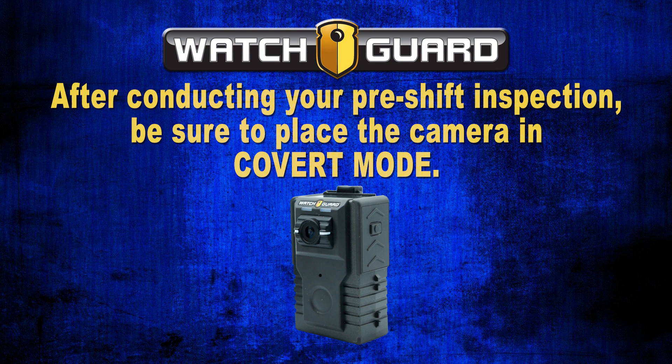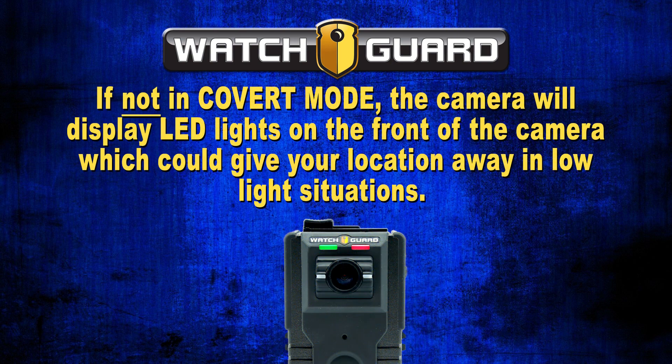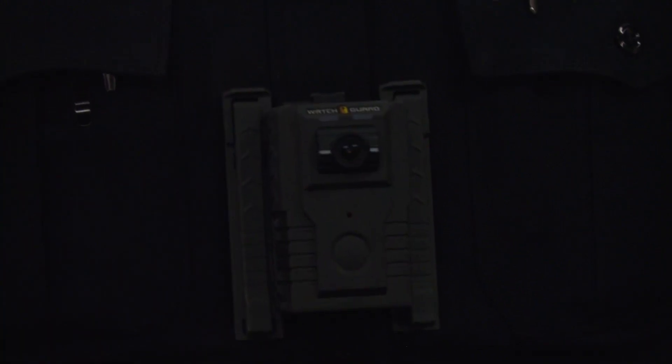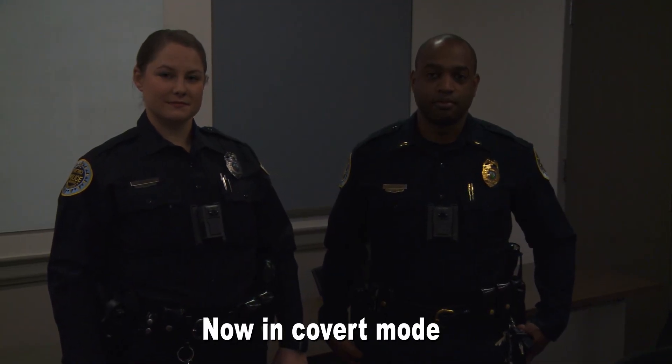After conducting your pre-shift inspection, be sure to place the camera in covert mode. If wearing the body-worn camera not in covert mode, the camera will display LED lights on the front which could give your location away in low-light situations. This applies if you work A, B, and C detail, as you never know what lighting conditions you will encounter during your shift.